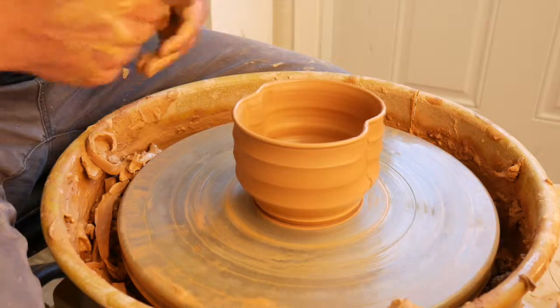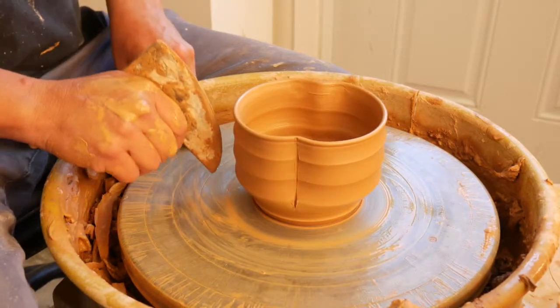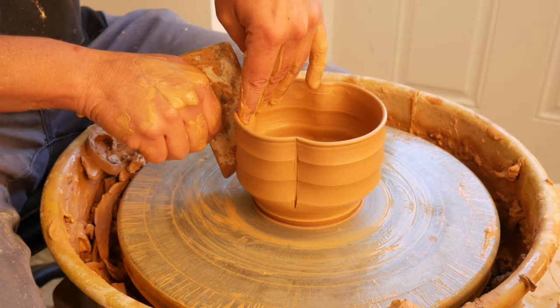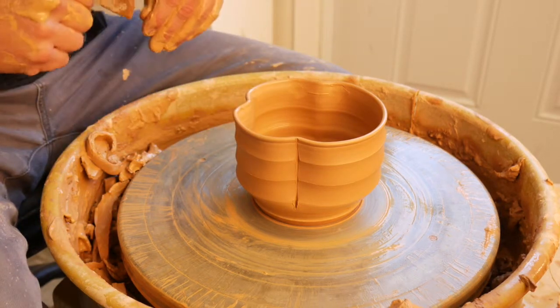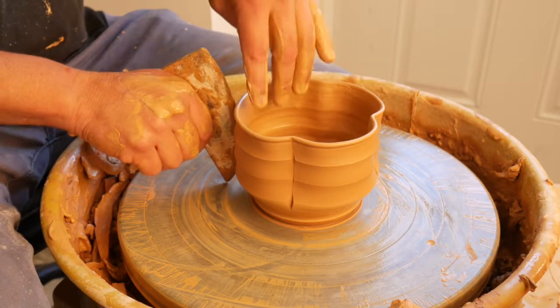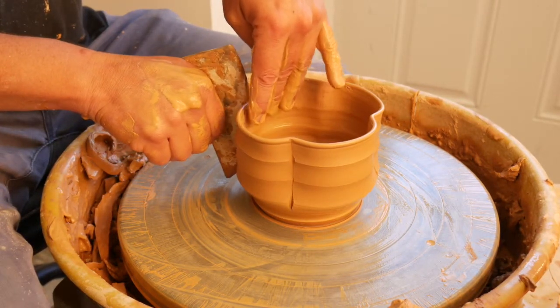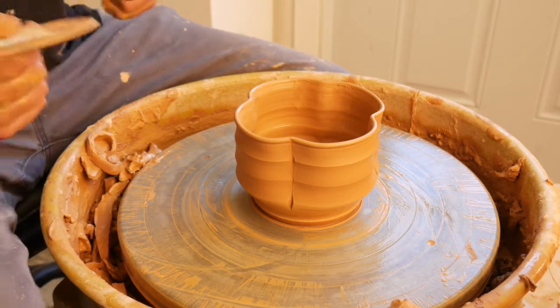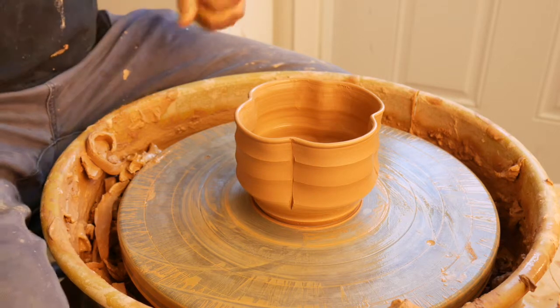Sometimes this can be absolutely beautiful just doing two sides. Just like all alterations, you can often come back in after it dries a little bit — when it's no longer sticky and has no surface water on the material — and come back in and clean this up a little bit more.